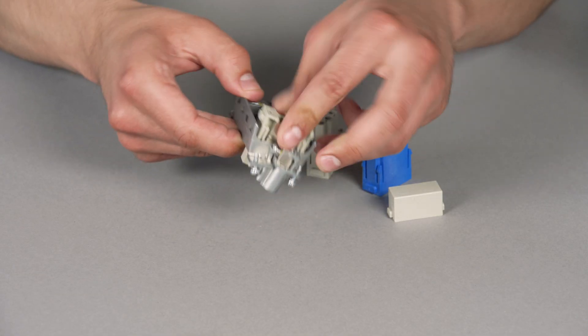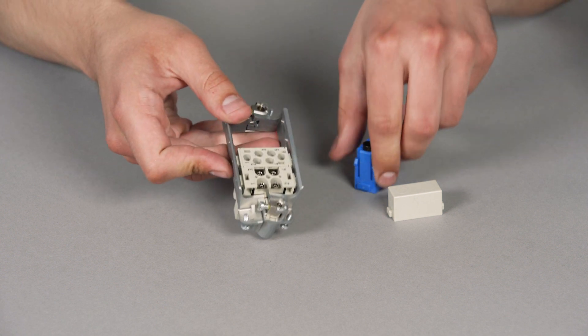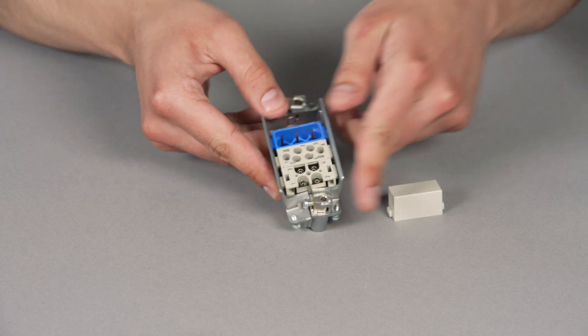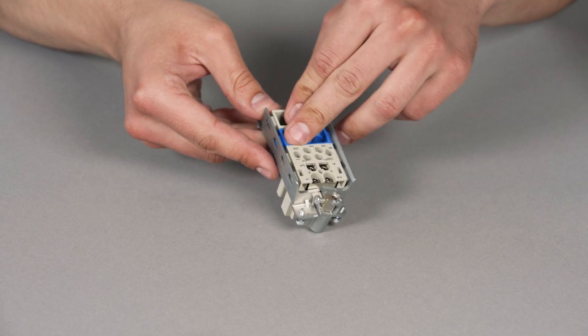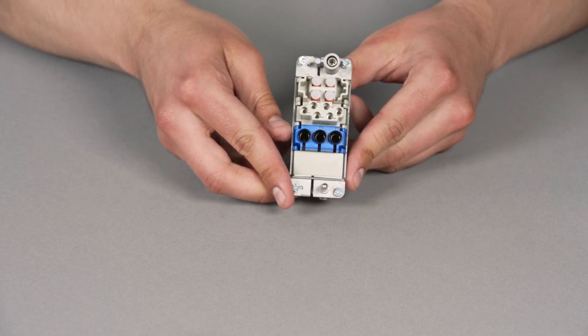Beside the monoblock connector, there is a series of modular connectors. Those allow the user to build their own customized connector which fulfills the exact needs of the application. After all the important parts and parameters have been taken care of, we can add some gadgets and accessories such as protective covers or coding pins.